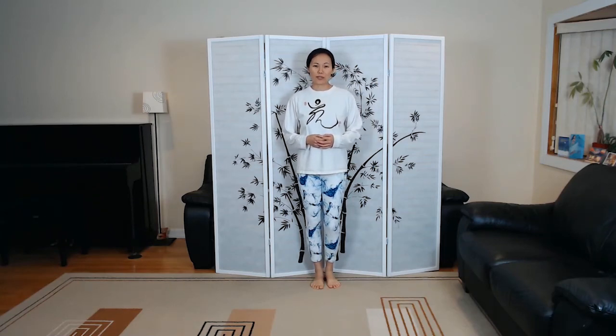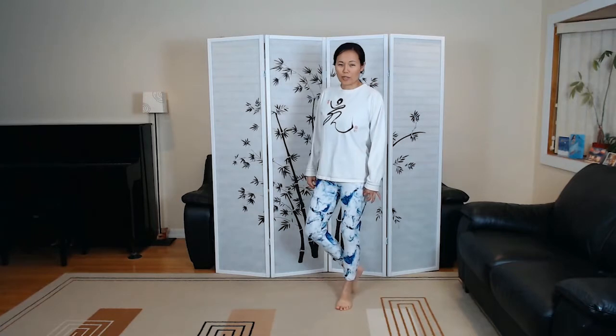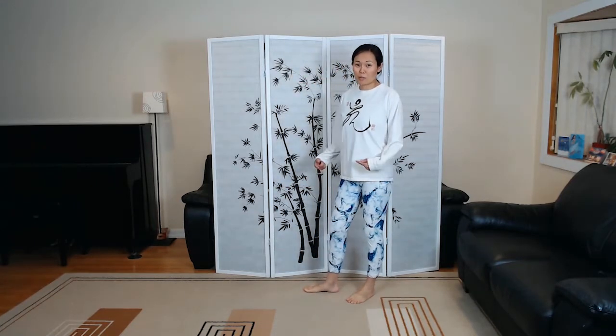Hi, this is Jenny Lu and we're going to learn Tai Chi slow walking. For this video we're just going to focus on the lower body, so please excuse my very unconventional Tai Chi gear. This is just so you can see my leg movement.